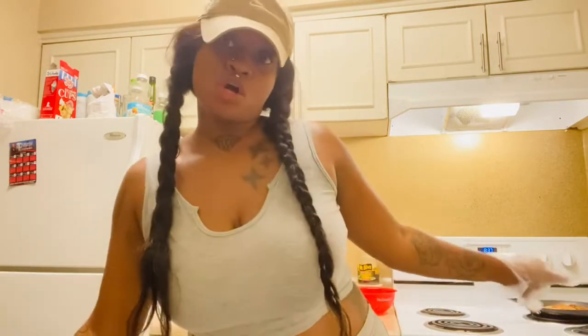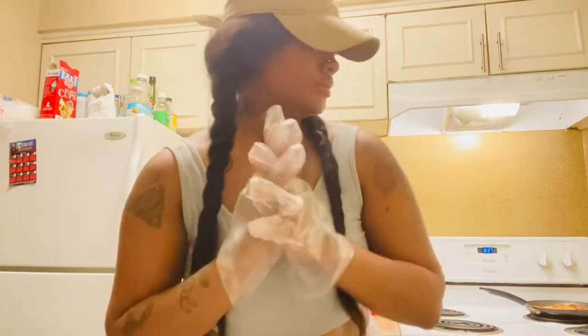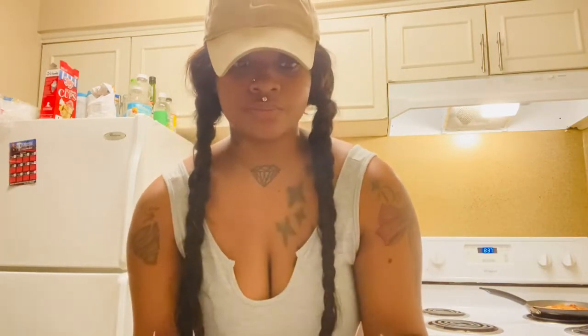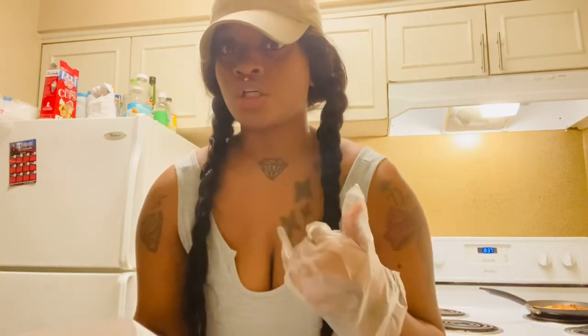Hey y'all, welcome back to my YouTube channel. Today's video I'm going to be making sea moss gel. This is going to be my first time making my own gel.